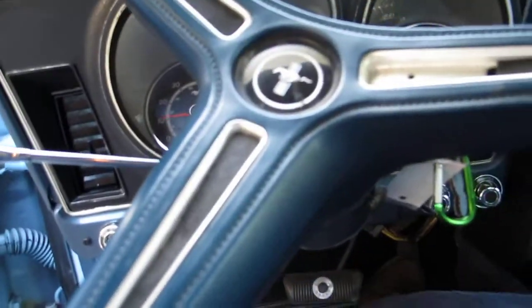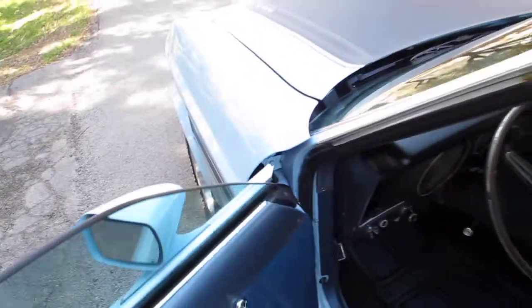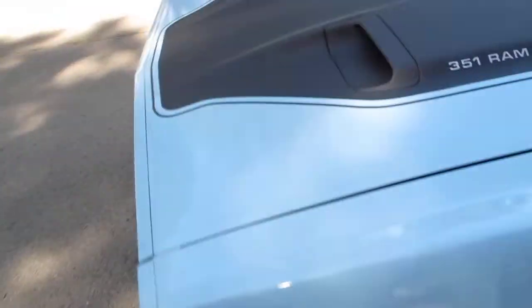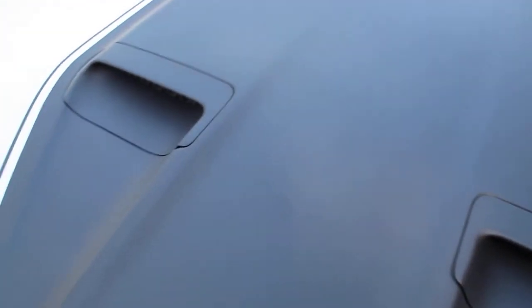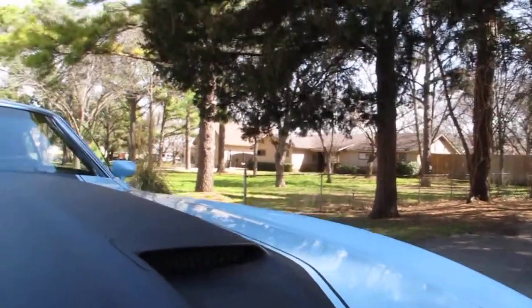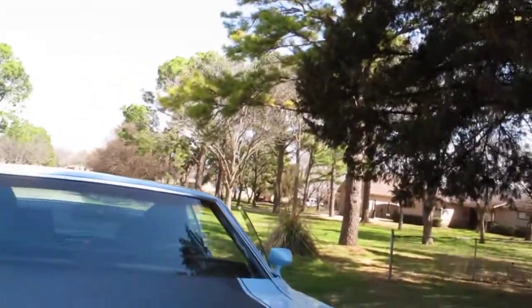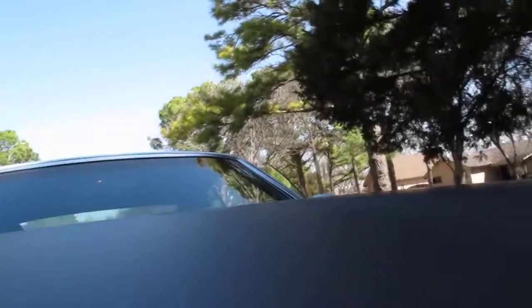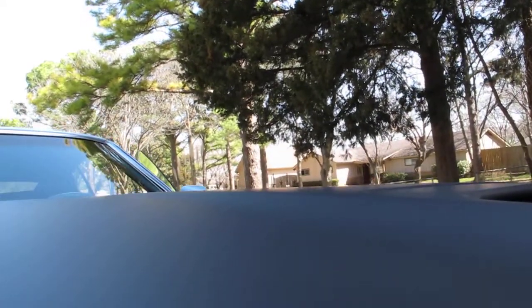It also has power disc brakes, and the master cylinder and the disc brake booster are brand new — we just put those on, the brakes were bled. I'm gonna pop the hood. It looks nice under the hood, it's kind of original looking, which I like — doesn't have chrome valve covers. This is kind of a two-handed hood lifting operation.